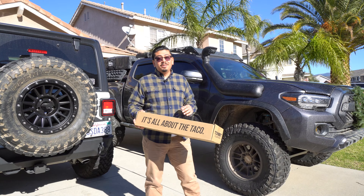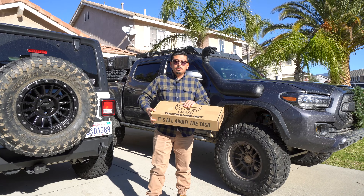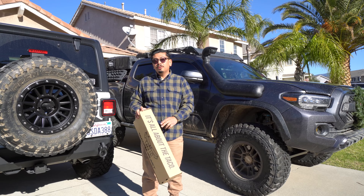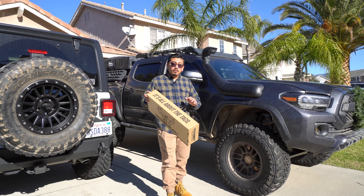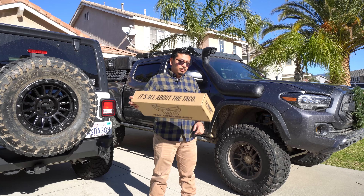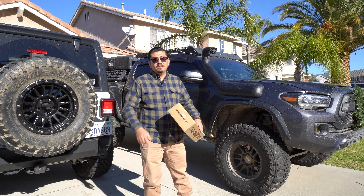What's up you guys? Welcome back and welcome if you're new. In today's video we're going to have another interior mod. Cool thing about this one that I have right here today, which is from TacomaBeast.com where it's all about the taco. This one is actually something that will change up the whole interior. You guys will see what I mean when we install mine. So let's go ahead and open this up and get inside the truck.